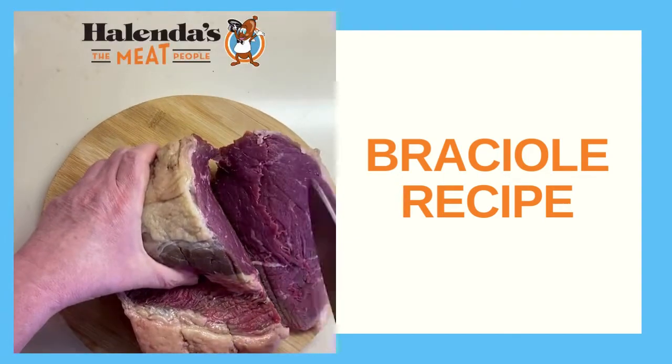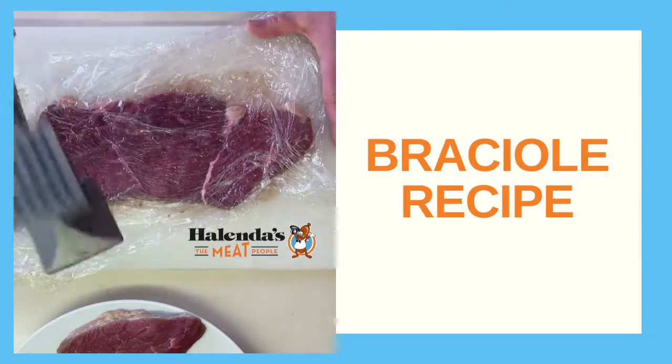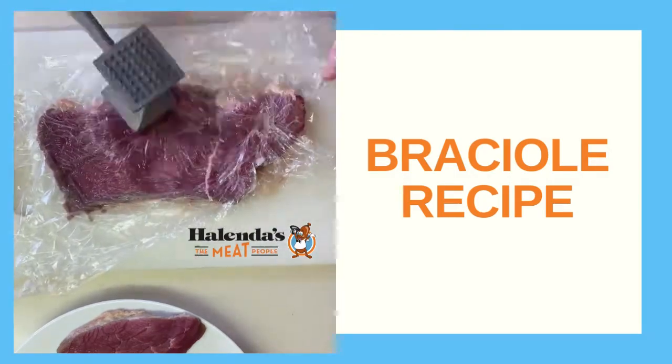Now we get to Halenda's hip roast. Make sure you cut quarter inch slices and pound the meat as thinly as possible.